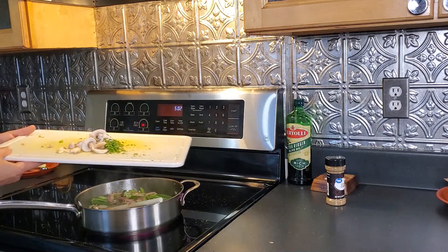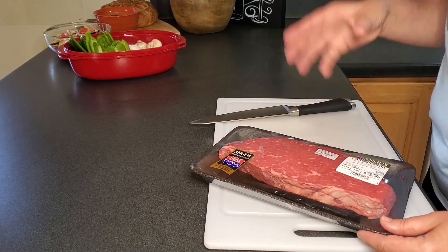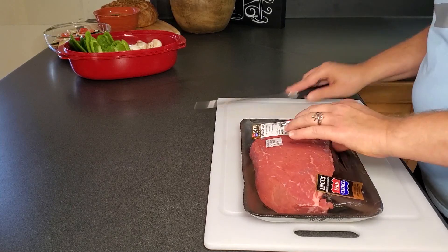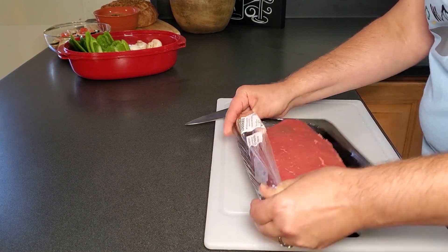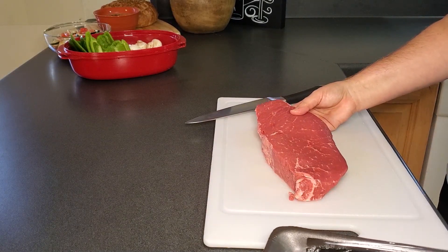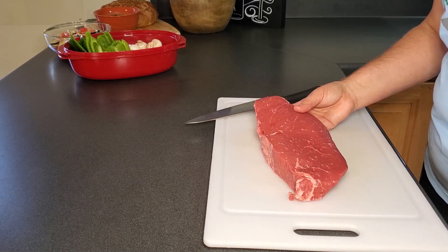Meanwhile I'm going to start on our steak. I went in prepared to buy beef tips, however this London broil was just about the same price — it was the best deal. So I'm going to have to do a little bit of cutting on this myself instead of having the beef tips ready to go, but no biggie. I'm going to save about three quarters of it for the beef tips and just use about 25 percent of it for tonight's meal.